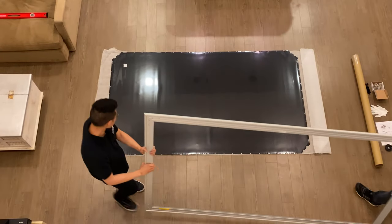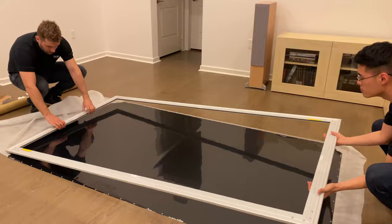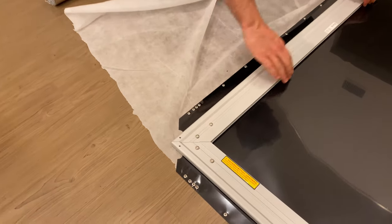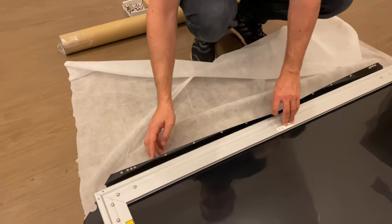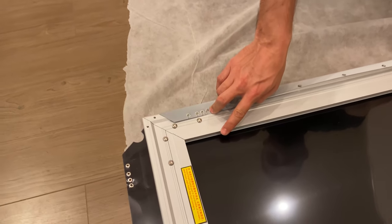We're now going to put the frame on top of the screen material. The only thing to pay attention to is that the screws need to be facing upwards. Then you center the frame on the screen material and we're going to start working on the springs, attaching the springs to these holes and the inner edge of the frame.